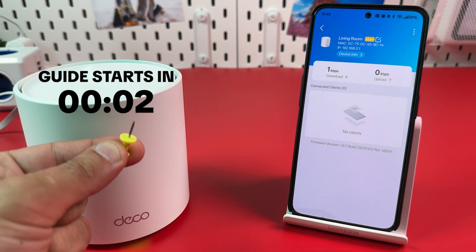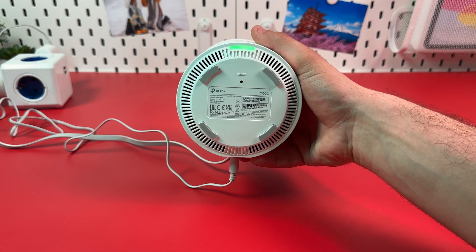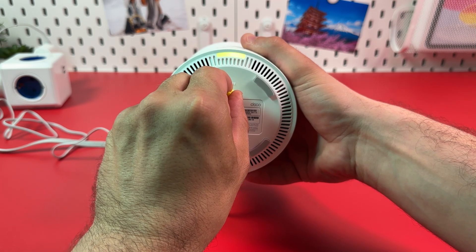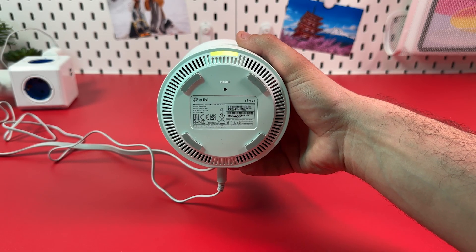Two methods to hard reset TP-Link Deco X50. The first method: find the reset button on the bottom panel of your device. Grab a pin or paper clip and press this button in the notch. Once the indicator starts blinking, just release the button. And for new setup, wait for this indicator to start blinking blue.